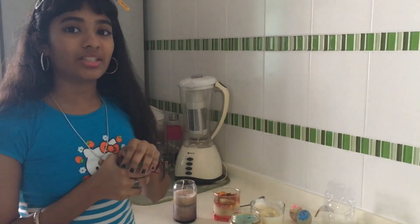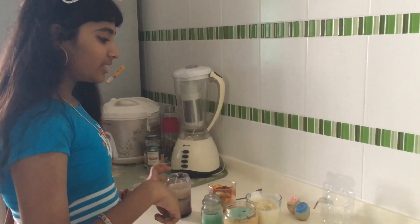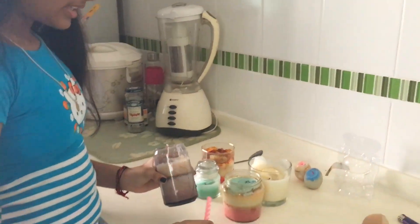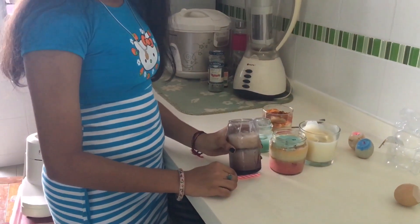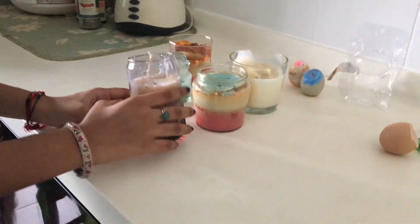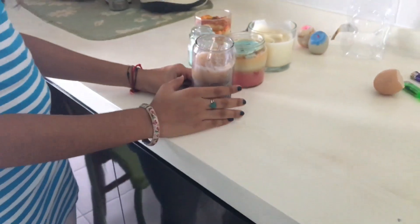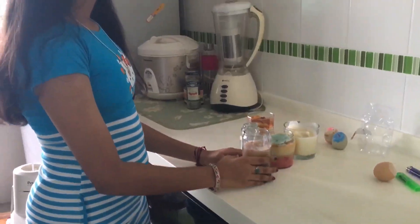Another way to decorate your candle is to first take your wax and melt it. When you are melting it, you can keep something here so that it will be slanted. When the wax dries, you can change it to the other side and again put some melted wax in. When you complete, you will get a design like this.